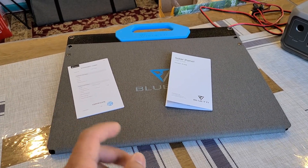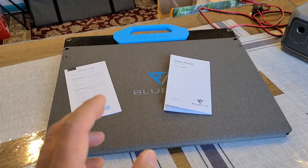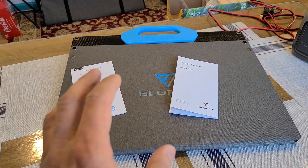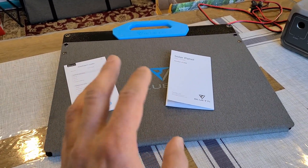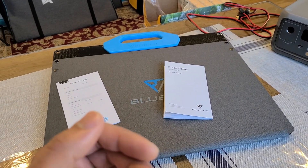Just doing a review for the Bluetti PV68 solar panel. I'll have a link in the description below. This is a really simple and low-powered solar panel — I'd recommend buying it if you're going to be recharging a mini power station. In this review, I'm going to use the PV68 solar panel to recharge this EcoFlow River 2 power station right over here.